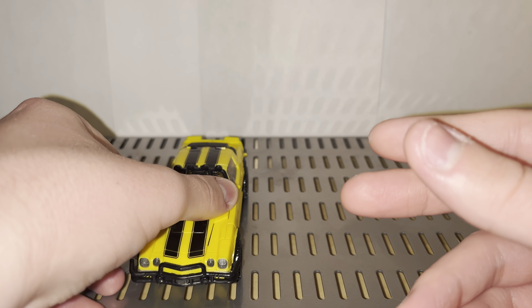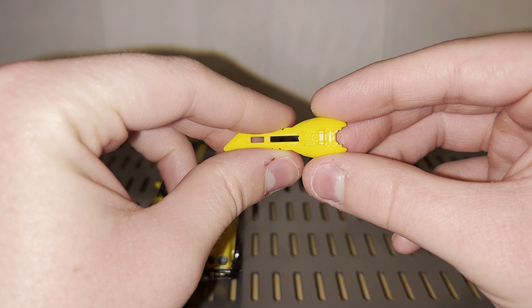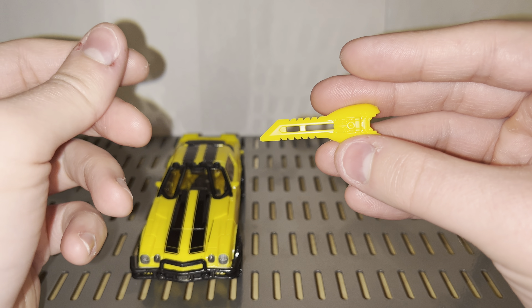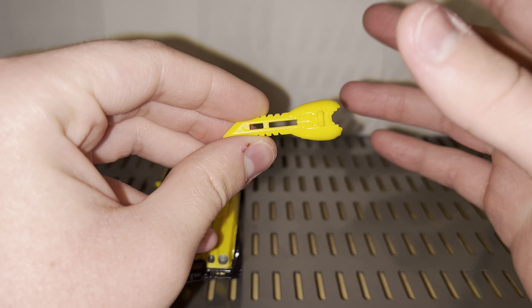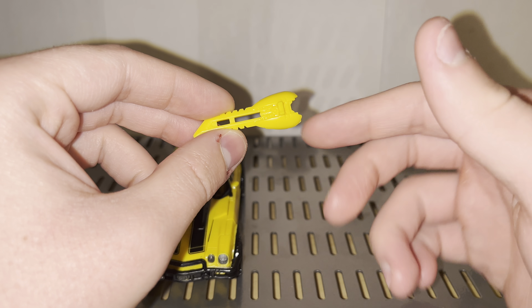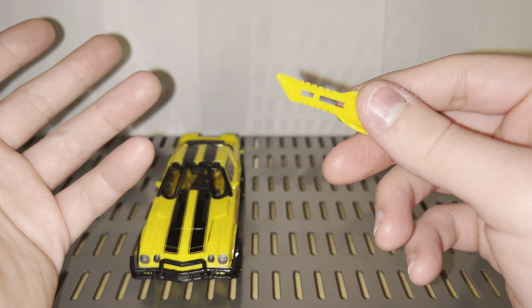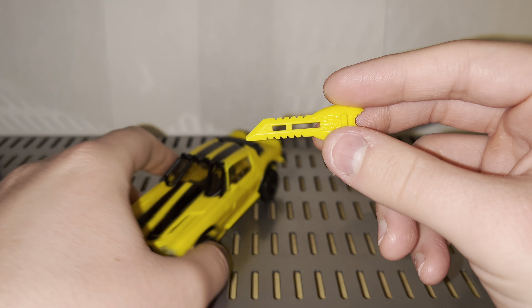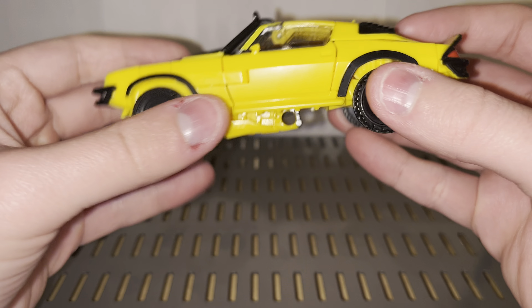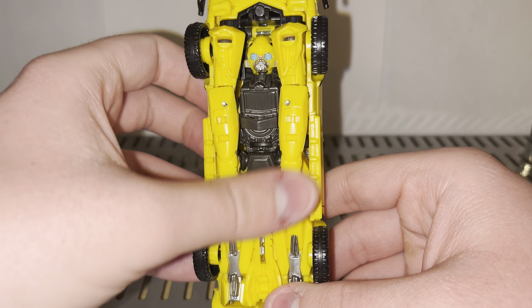Before we get into the transformation, let's take a quick look at his accessories and how they store on the vehicle mode. Here we have the thing everybody's up in arms over — the very unpainted blade. It's a shame this was unpainted, considering it was painted on the previous Bumblebee from this universe, the Volkswagen Bee. This blade can store underneath the vehicle — there's a tab there and you just port it in, and that storage looks super clean.